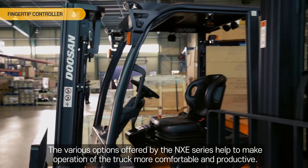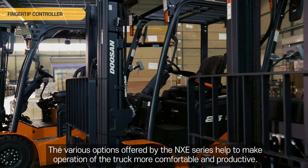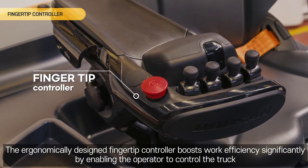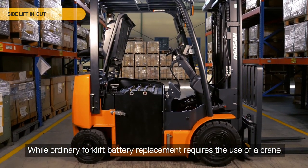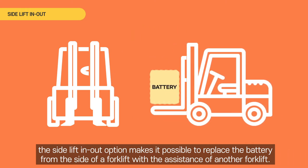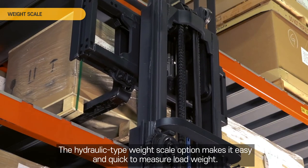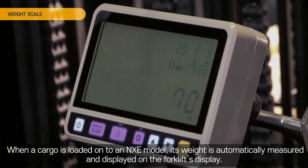The various options offered by the NXE Series help to make operation more comfortable and productive. The ergonomically designed fingertip controller boosts work efficiency significantly by enabling the operator to control the truck in a sophisticated way while sitting in a comfortable position. Side lift in/out: while ordinary forklift battery replacement requires the use of a crane, the side lift in/out option makes it possible to replace the battery from the side of a forklift with the assistance of another forklift. Weight scale: the hydraulic-type weight scale option makes it easy and quick to measure load weight — when a cargo is loaded onto an NXE model, its weight is automatically measured and displayed on the forklift's display.